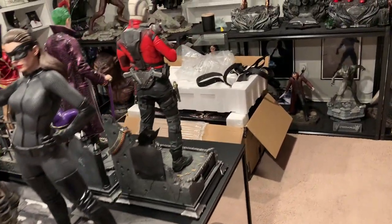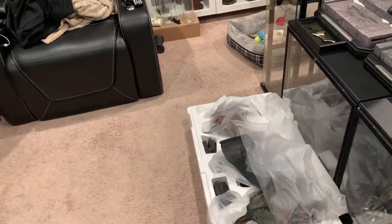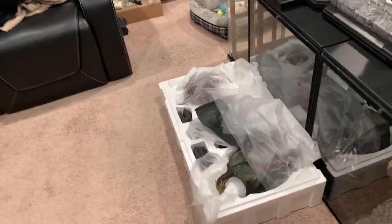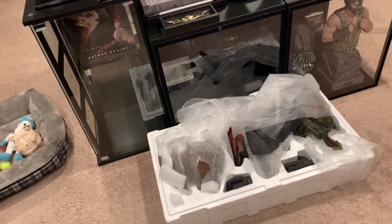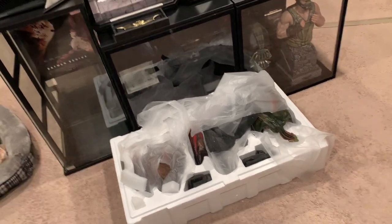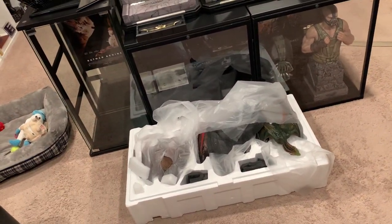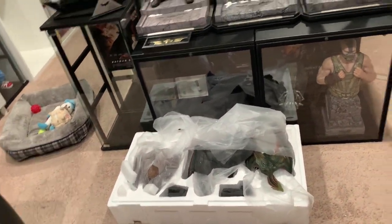That's the box it came in — quite big. And then there was another smaller box that Khaleesi and some of the base parts came in. But all three dragons, I checked them, and they look absolutely fantastic. I love the detail. They're bigger than I expected. They're actually about double the size I thought they'd be. Very pleasantly surprised how awesome they look.